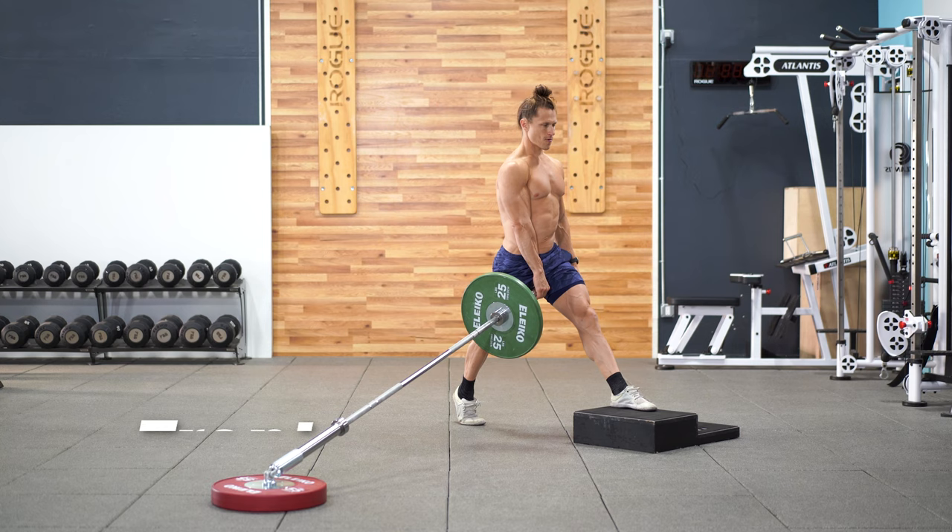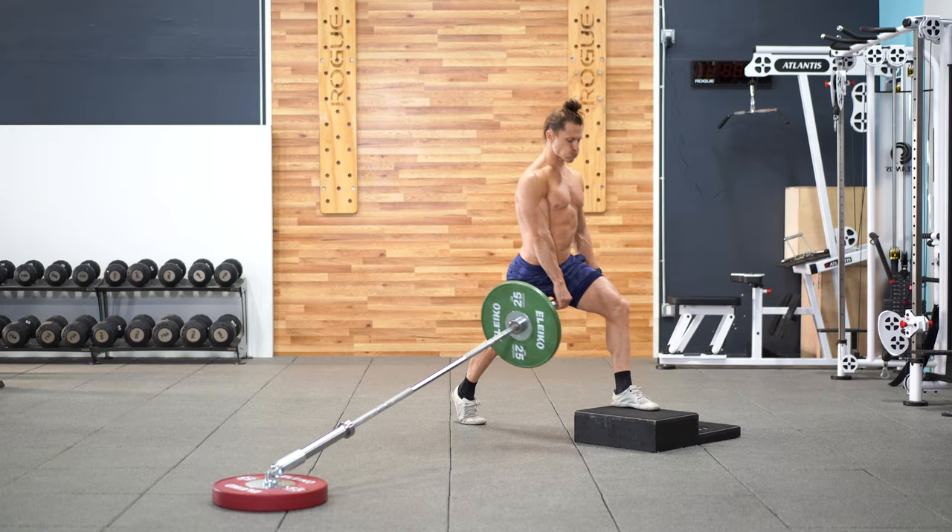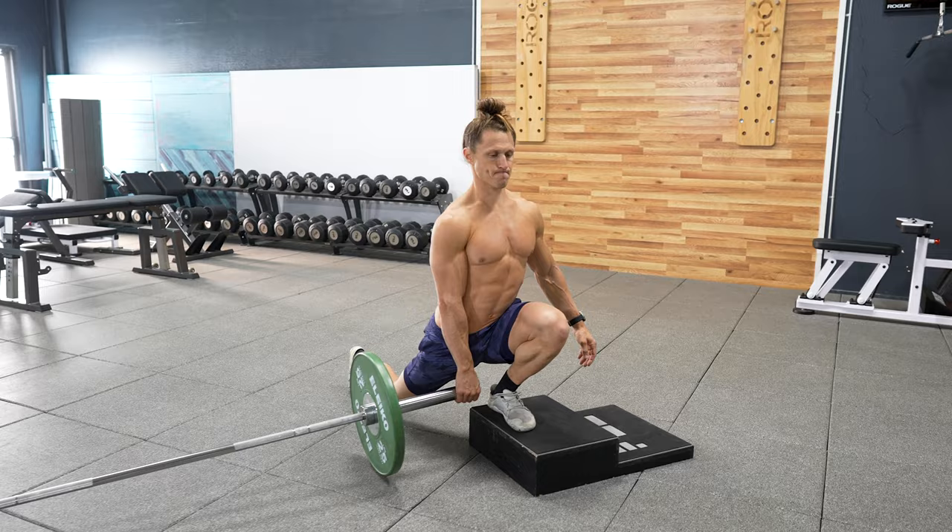The front foot elevated knee over toe split squat is terrific for mobility. Elevate that front foot and send the knee out as far as possible over the toe while keeping the heel of that foot down. Don't let the back knee touch the floor and you have the ultimate strength and mobility drill.